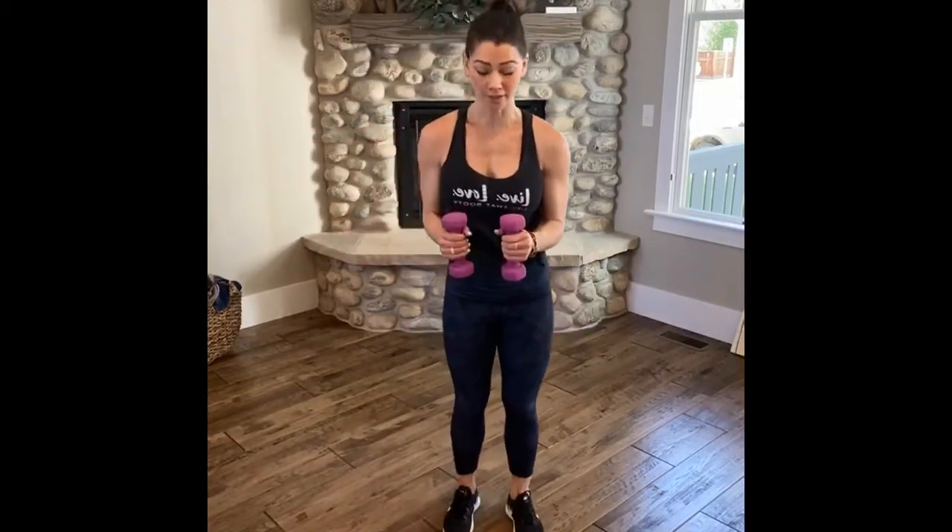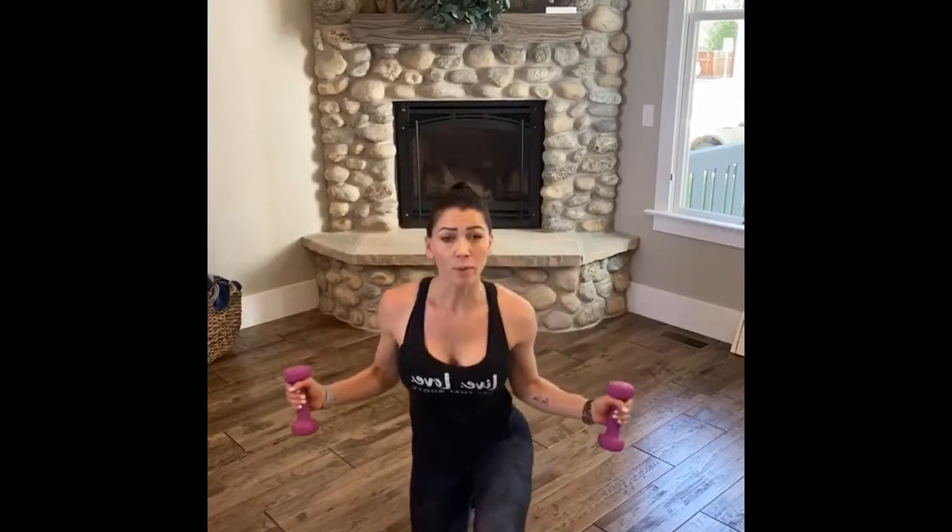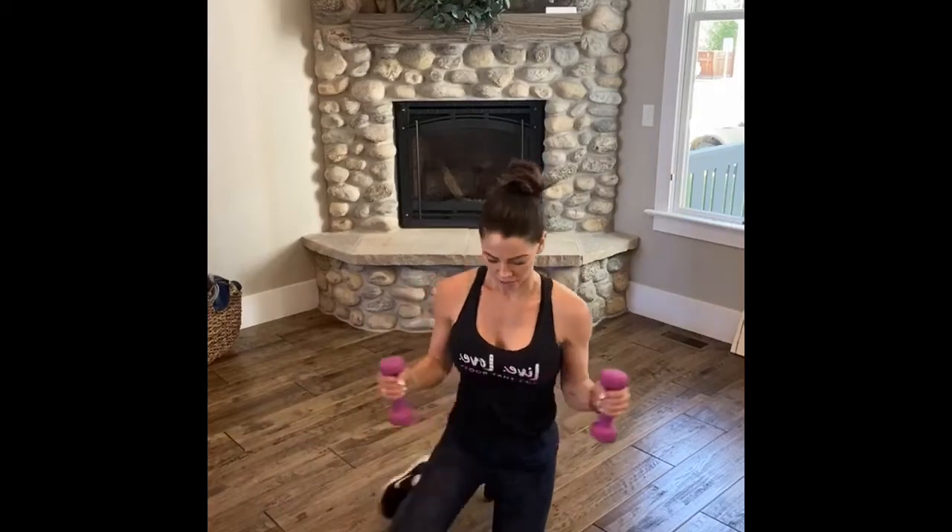Let's get after it — down, down, up, up. Super important that your toes are lifted here. You're not putting any pressure on those knees — you want it on your booty, on those glutes. Those glutes, baby! Squeeze that booty.